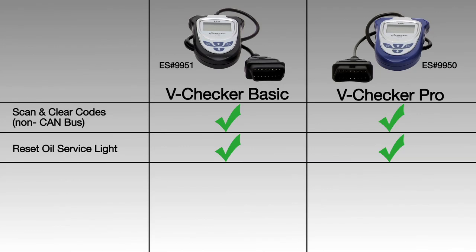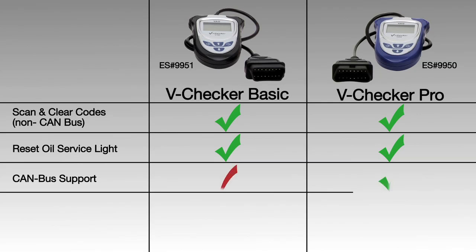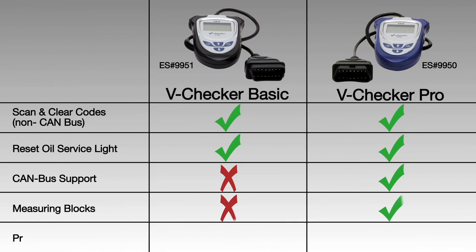The main advantage you're going to get with the V-Checker Pro is the ability to work with CAN bus vehicles. While the V-Checker Pro does CAN bus and non-CAN bus vehicles, it will also allow you to run more advanced features such as viewing and recording live data for measuring blocks and performing procedures such as throttle body alignment and many more.